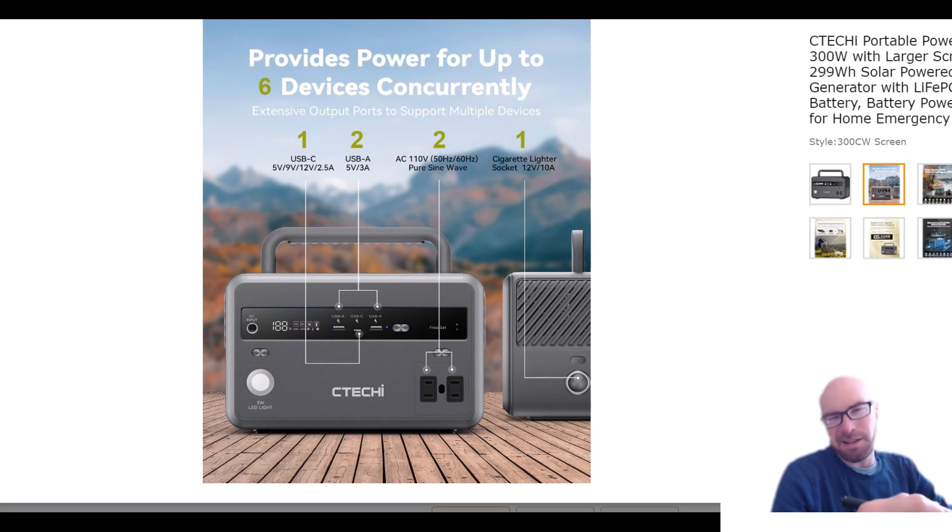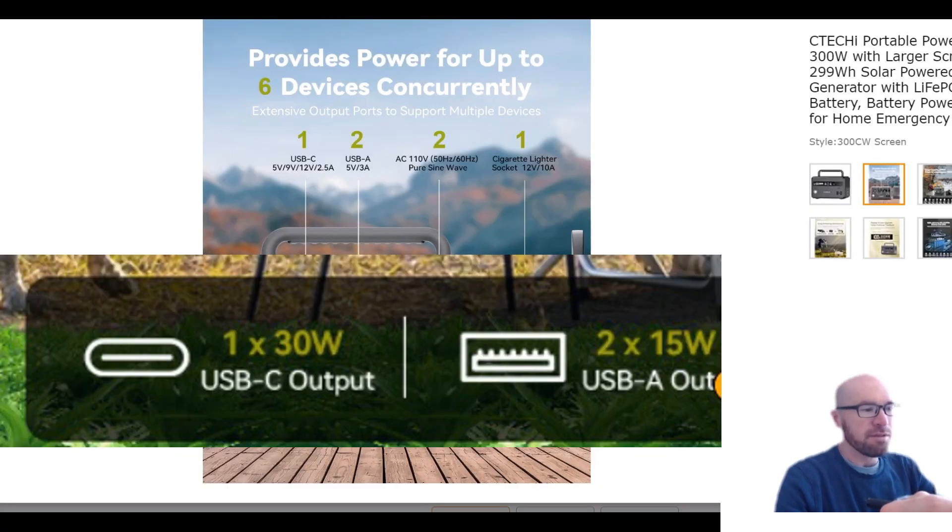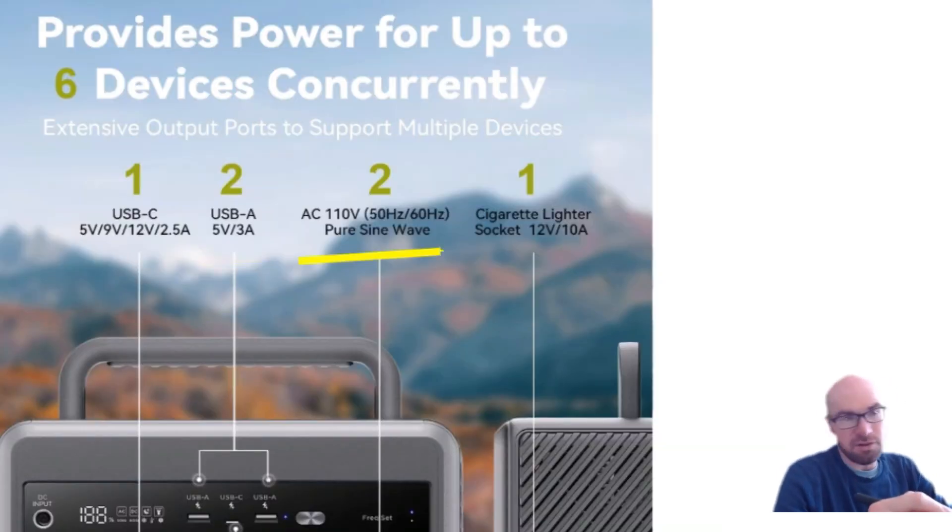Looking at the specs, we do get all the features you'd want in a small power station: LFP batteries, USB-A, USB-C, 12V output, inverter, and the light. All basically the same stuff the Jackery 300 Plus has — but this one's a lot cheaper. The USB-C is 2.5A and that's only at 12V, not the full 20V USB-C, so it's only 30 watts.